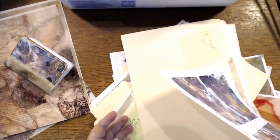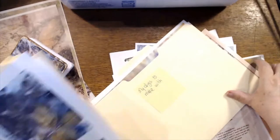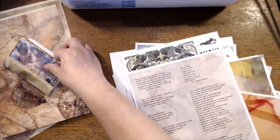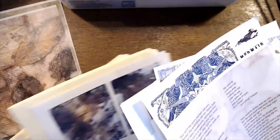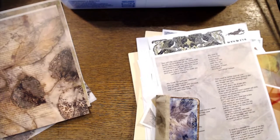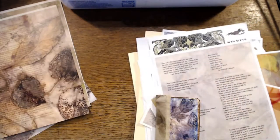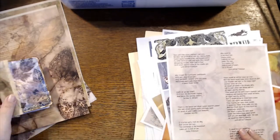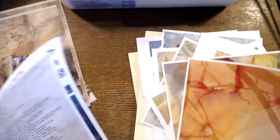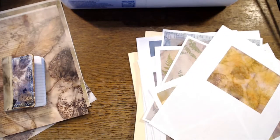First I'm going to do some sorting of papers and figure out what I might want to use. I want to cover some little notebooks — I have a huge stash of these little notebooks that I picked up for a few different reasons. I don't normally do stuff without a plan on a stream, so this is going to be kind of nerve-wracking for me.